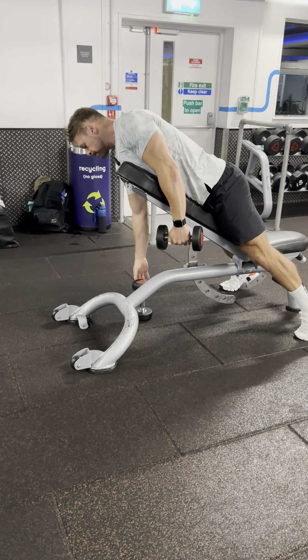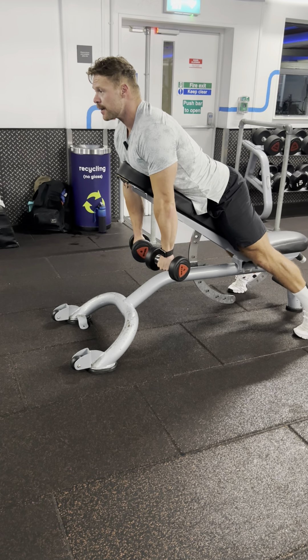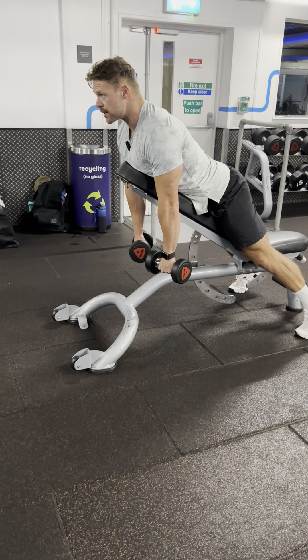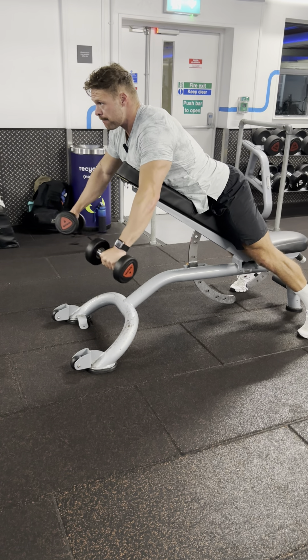Under load, you don't want to go too heavy in this movement. From here, allow the dumbbells to hang, keeping your back nice and tense. Maintain a neutral head position, come through, and squeeze — then back down.